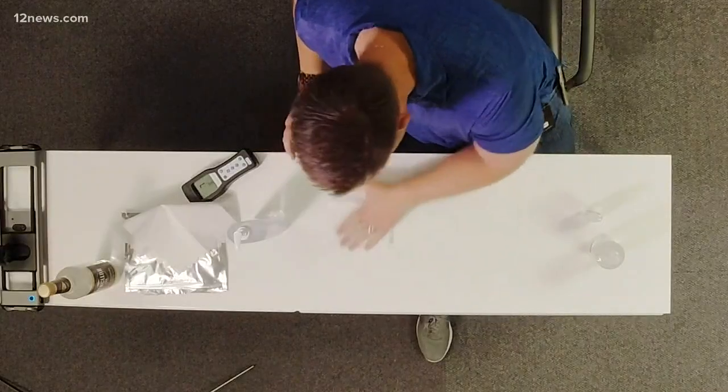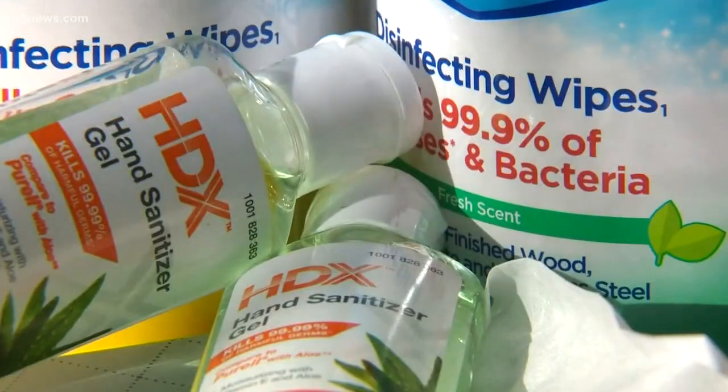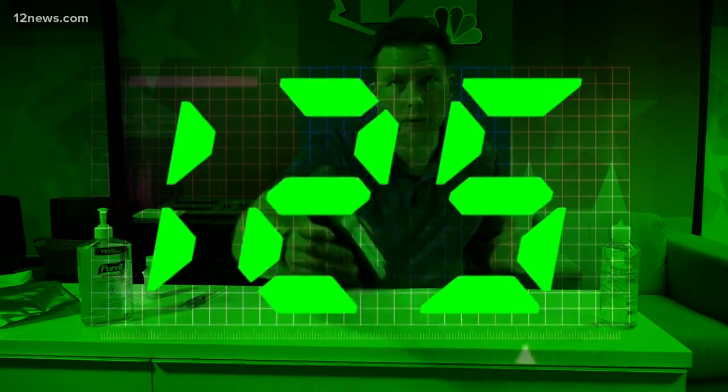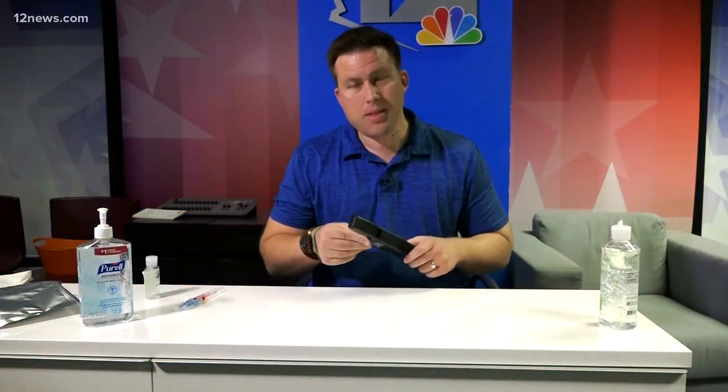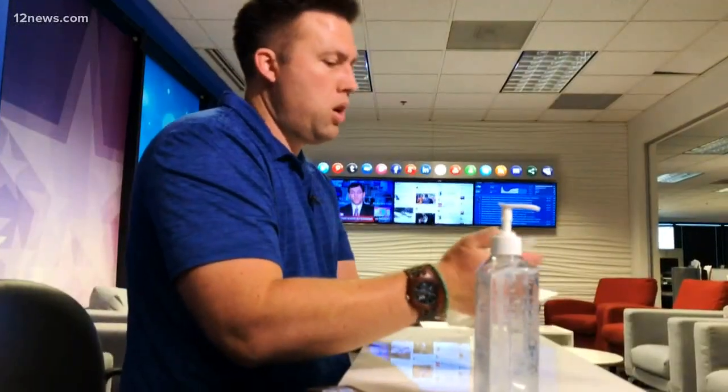First, we put the store-bought sanitizer on a paper towel and smear it on the desk. Hand sanitizer's not doing a great job of disinfecting the desk — it brought it down to 125. For reference, 30 is considered dirty, and zero would be completely disinfected.